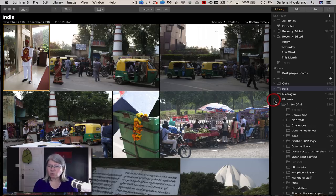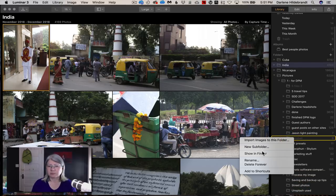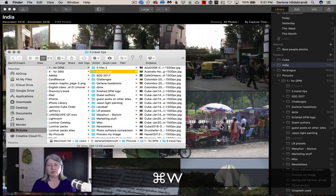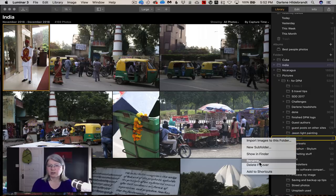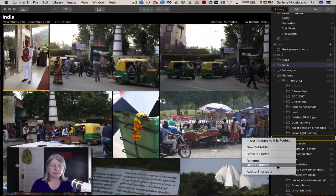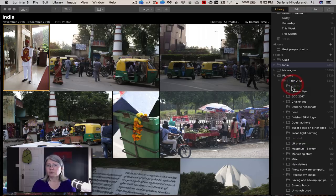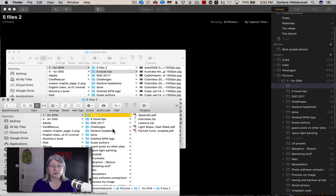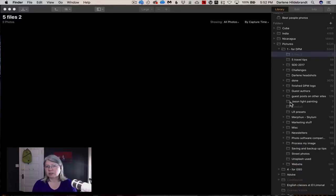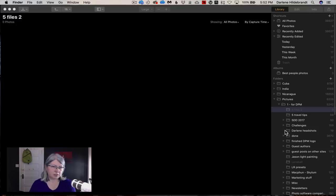Something to be very careful about: if a folder appears to have no images in it — even if you can see some thumbnails — and you choose to delete it, notice it says 'delete forever.' It will actually delete the folder from your hard drive, not just remove it from Luminar. Some folders may show no files because those files aren't readable by Luminar, but they still exist on disk. Be very careful about deleting anything until you know for sure you want to permanently remove it.